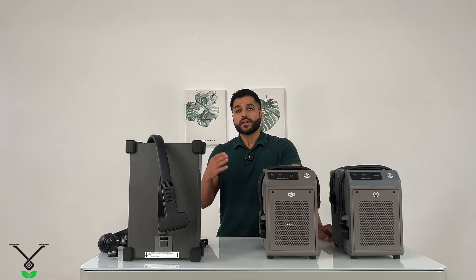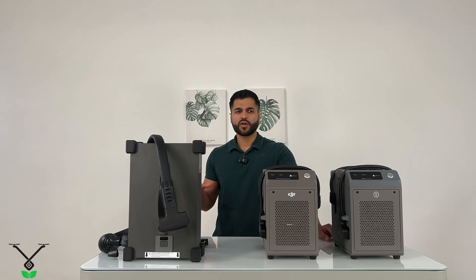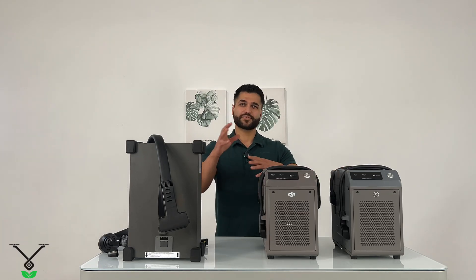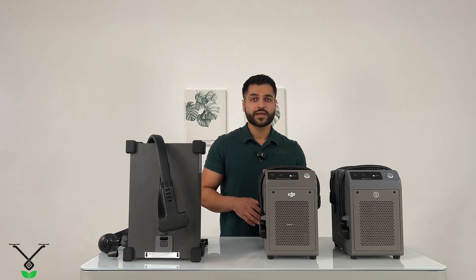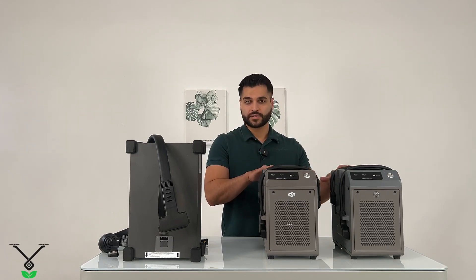Then we have the DJI Agres T30 batteries and DJI Agres T40 batteries. All of these have chargers, but they can't charge all of them. So I'd like to talk about the compatibility of the batteries with the chargers, the batteries with the drones, and all of that. The goal of this video is talking about the chargers.